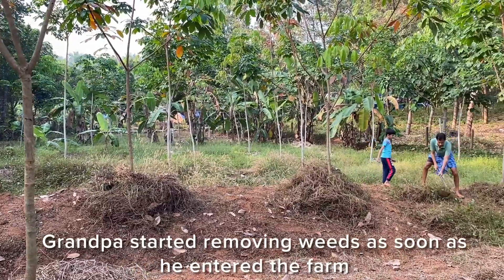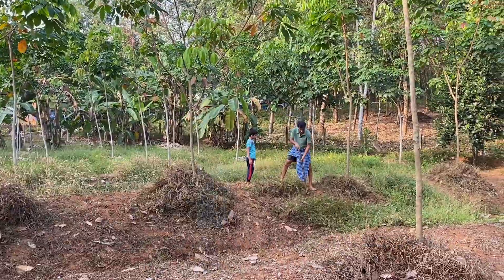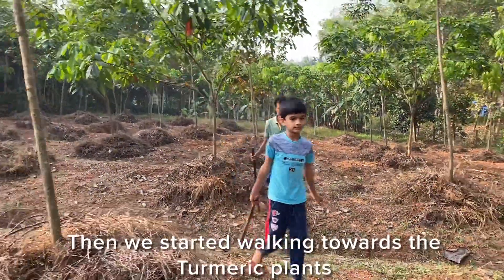Grandpa started removing weeds as soon as he entered the farm. Then we started walking towards the turmeric plants.